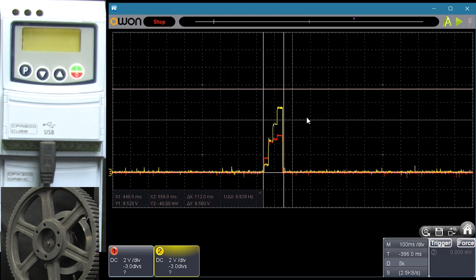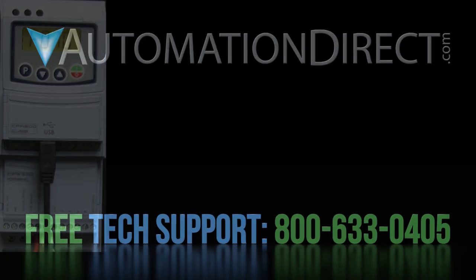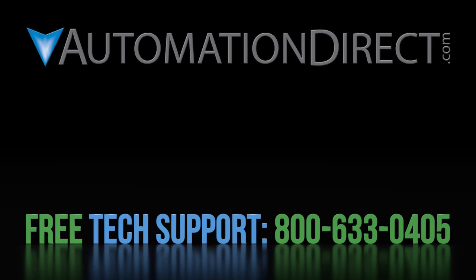Setting that overcurrent limiting threshold to a value that works best for your application is usually the key to fixing an overcurrent fault issue. A good starting point is about 150% of the drive's max-rated current, which is the default value for these drives. Click here to learn more about the WEG CFW300 Variable Frequency Drive, click here to learn about AutomationDirect's free award-winning support options, and click here to subscribe to our YouTube channel so you'll be notified when we publish new videos.